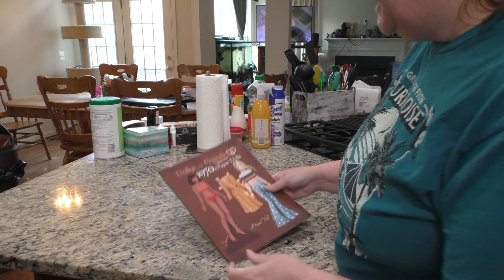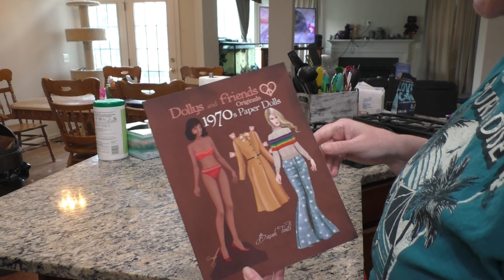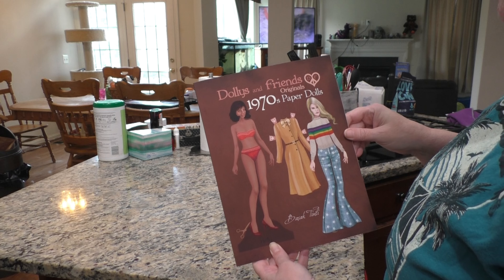Hello again. This is me, Jeanette. Today I have 1970's Paper Dolls, Dolly and Friends.